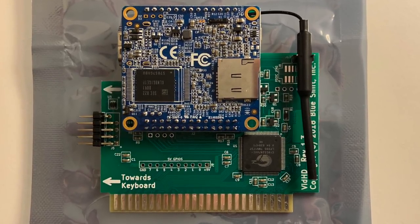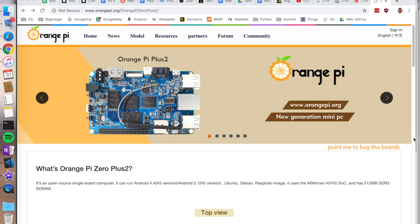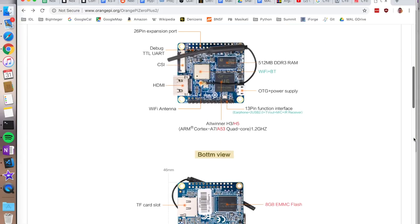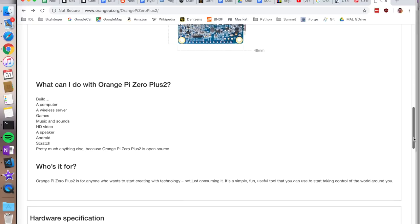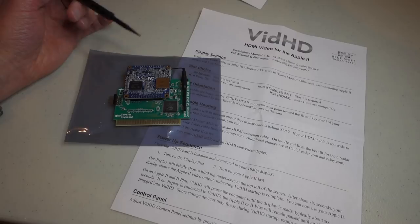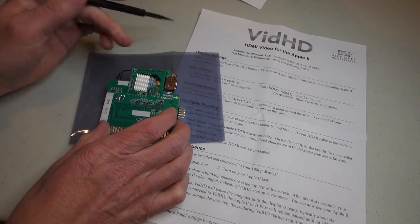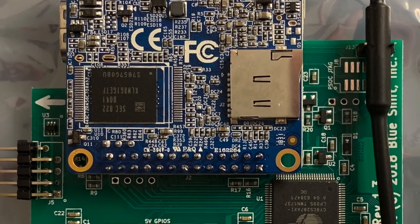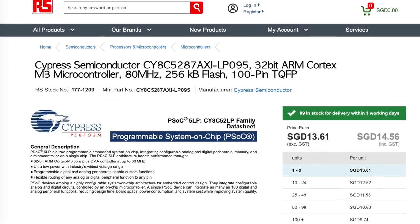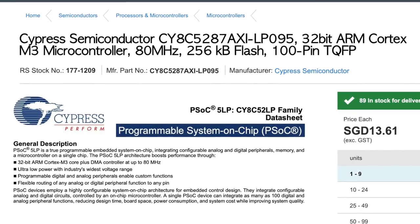Essentially it's two single board computers put together into one card. On the top we have an Orange Pi Zero Plus, which is an open source single board computer that can run various flavors of Android, Ubuntu, Debian, etc. It's got a quad-core Cortex A7 chip that can run at about 1.3 GHz, and it comes with HDMI out. The other part of the card is a microcontroller — the glue logic that takes signals from the Apple II and translates them into something the Orange Pi can understand.